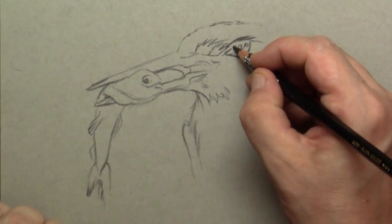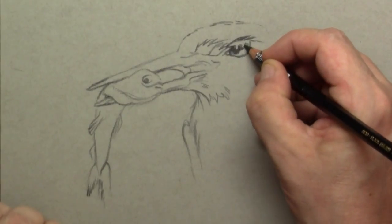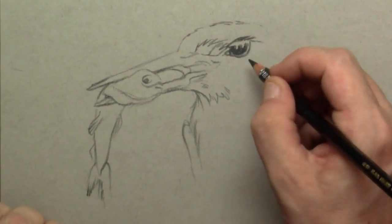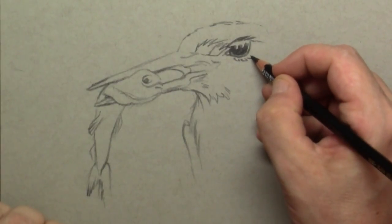I'm drawing in the blackness of the eye, but as you can see I already spare out a little bit for the highlights in that eye.